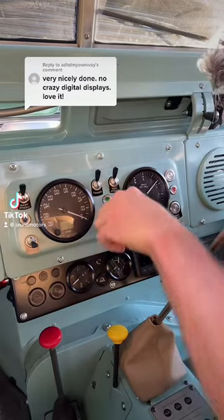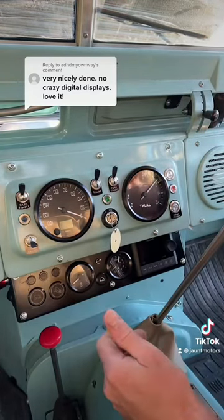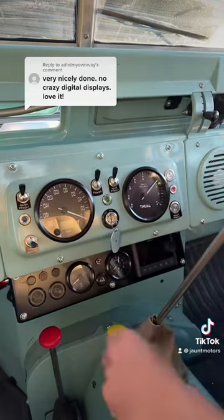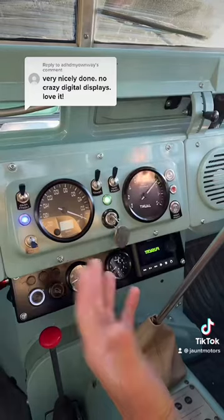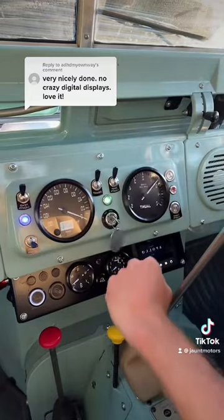Hey, thanks very much. We spent a lot of time on this. It's hard work to make something minimal when it's actually trying to communicate and control all kinds of complex electronics on the other side of this bulkhead. We really didn't want to put a whole mass of screens into this when the whole essence of this car is this simple, minimal, metal dashboard.